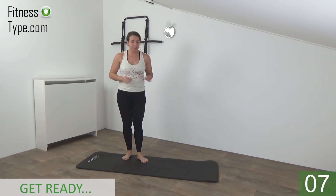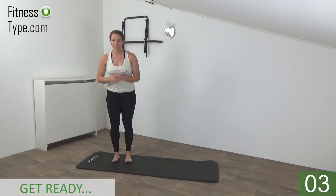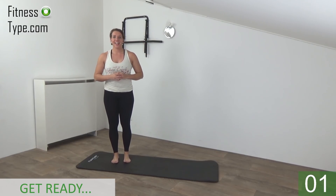Okay, get ready to start this workout. Make sure you have your exercise mat ready. We start with the standing exercises, starting with the pulse lunges, so get ready and start.